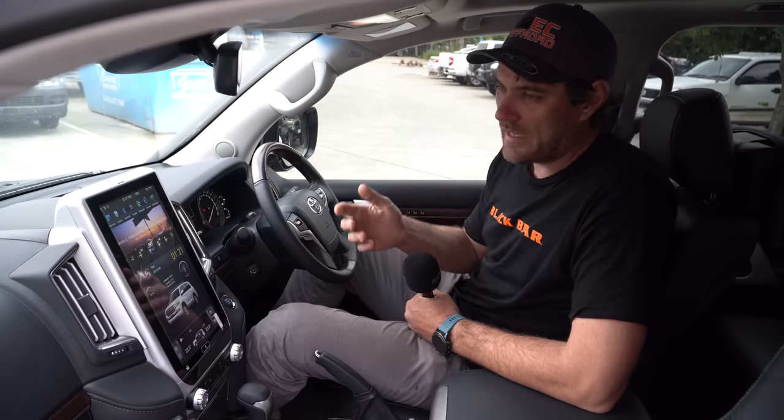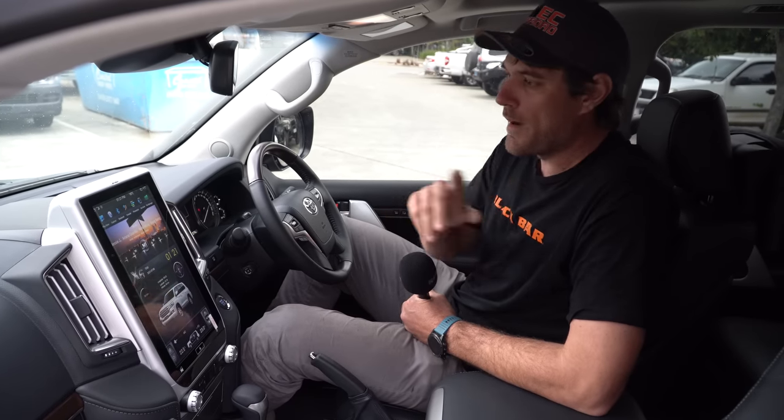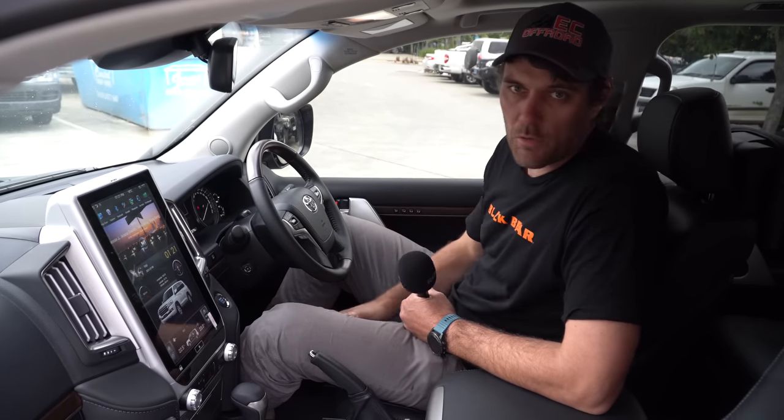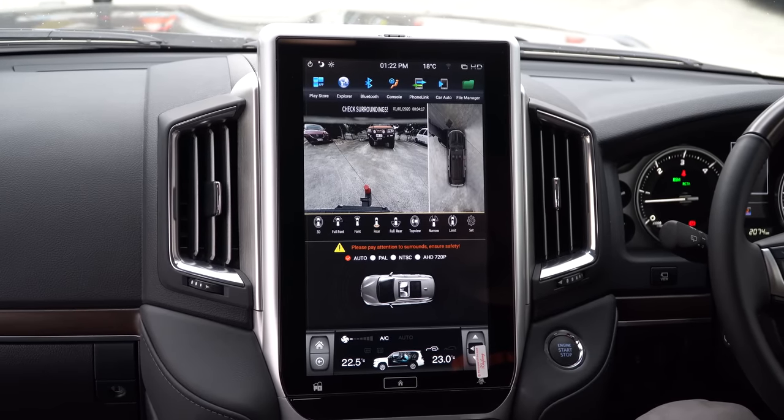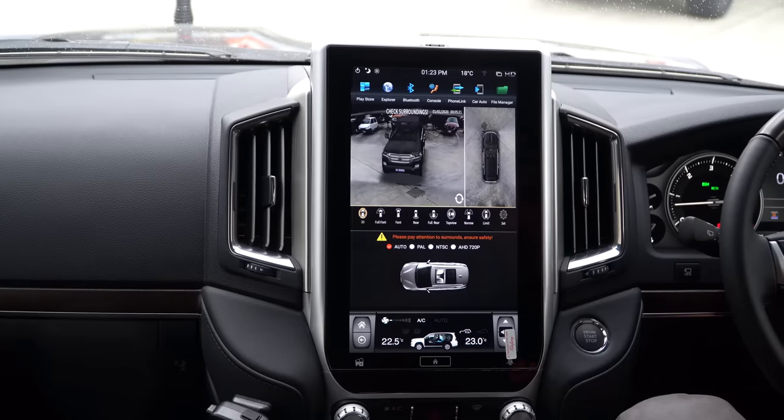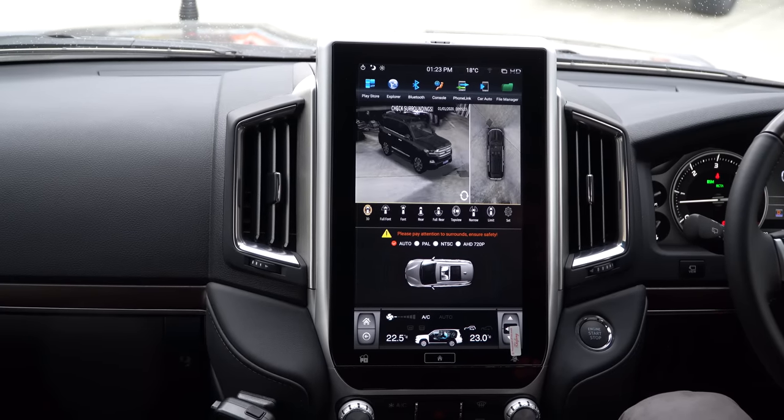Now, they're okay, but face it, they're not great. They're not clear, there's not much vision at the front or back. So we've replaced them all with our 360 AHD cameras — super clear, you get the 3D view, just basically like a drone flying around the car, so it is epic.